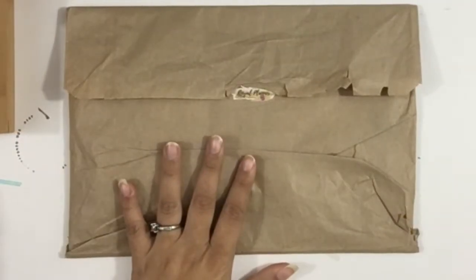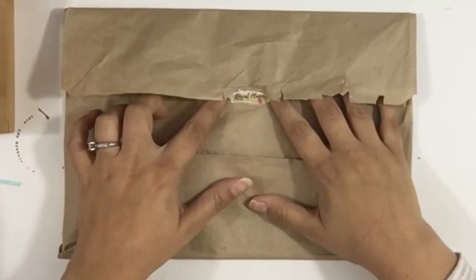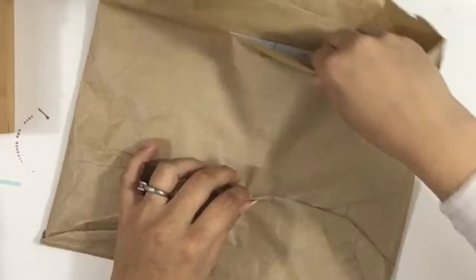This is how it usually comes — in this cute craft paper envelope. It has a little sticker that says Royal Planner. That's very cute.